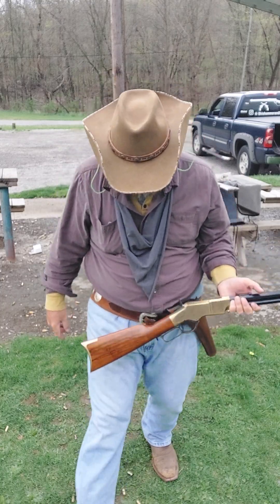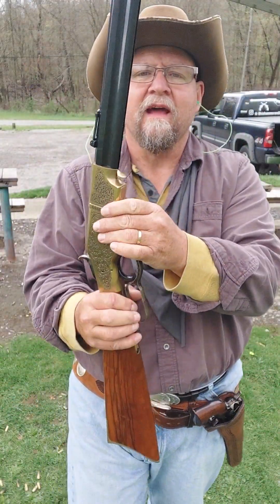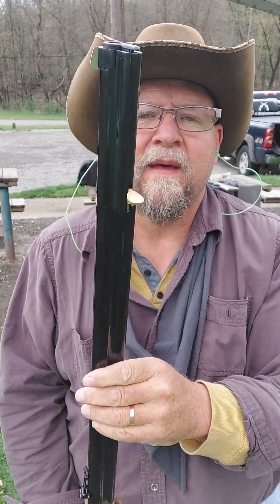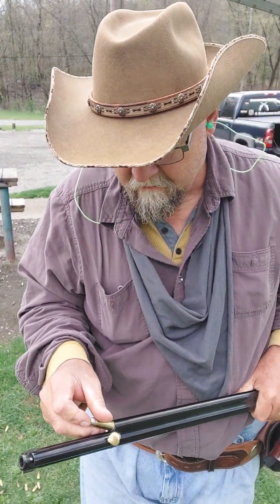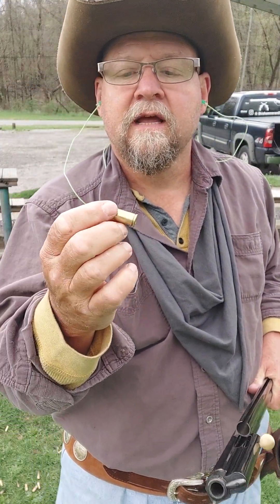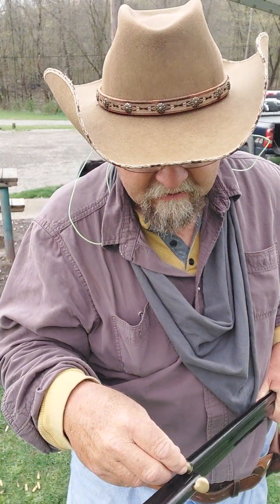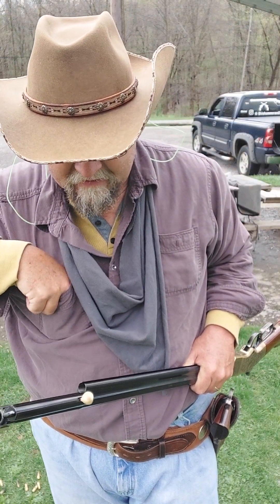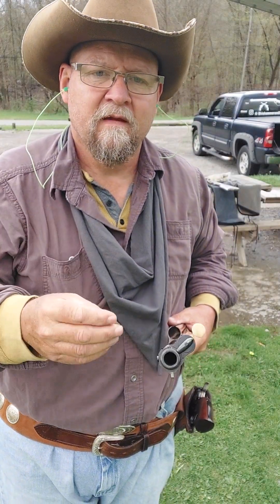I'm gonna punch that because I ain't gonna step on this brass and tear it up — let me kick it off to the side. Back at it — same thing, put some 45 Colts in there. Slide this old girl up, give her a spin over, drop in some Colt bullets. 45 Colt bullets, 250-grain lead round nose flat points, six grains of Trail Boss, CCI primers, and again Starline brass — best brass in the business. I'll throw a bunch in so y'all can see it going down through there.